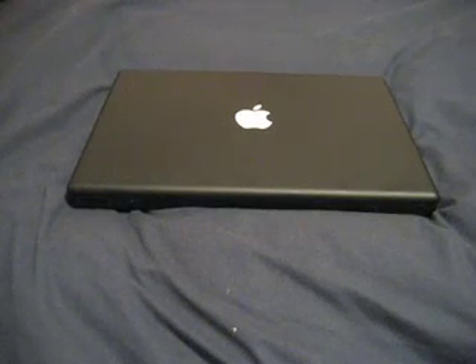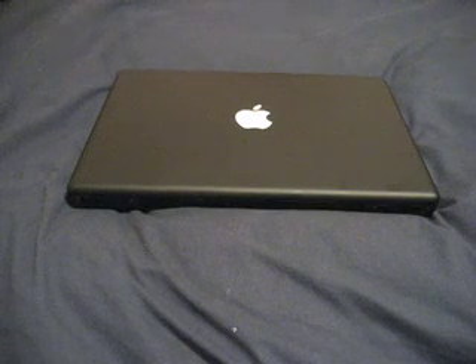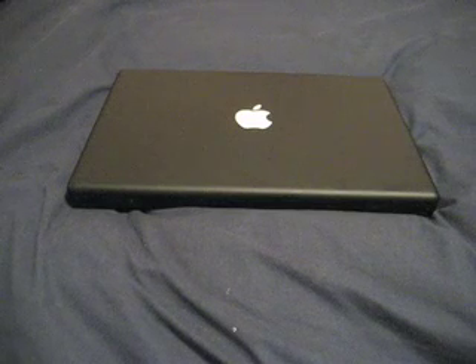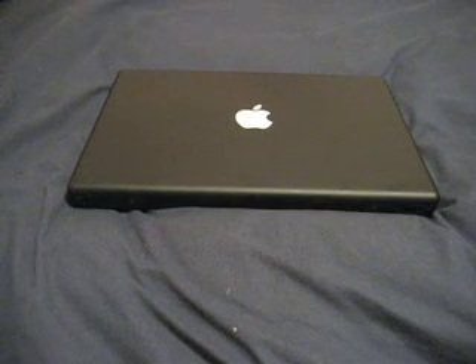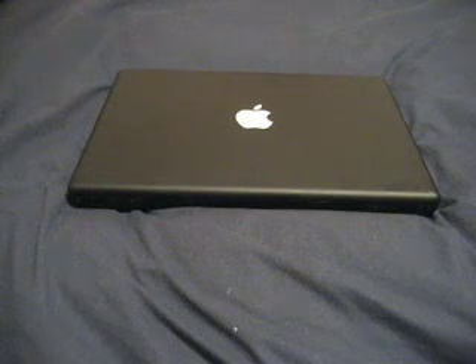All right, YouTube. I know I haven't really been that active in the YouTube community lately, but that will change, because there is a lot of Apple goodness. Today I'm here to show you how to upgrade your RAM in your MacBook.